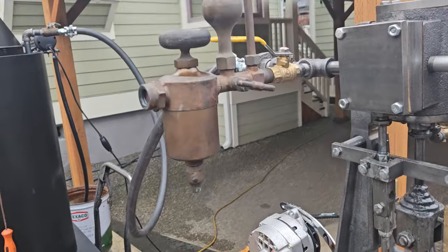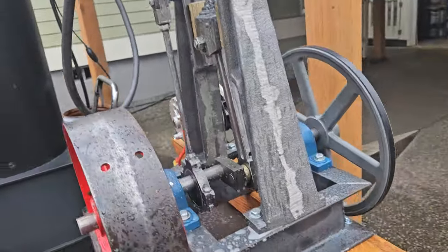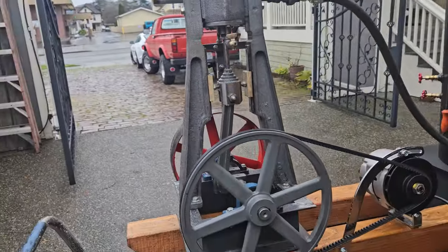Really nice antique oiler. It's about 36 inches tall and 36 inches long.